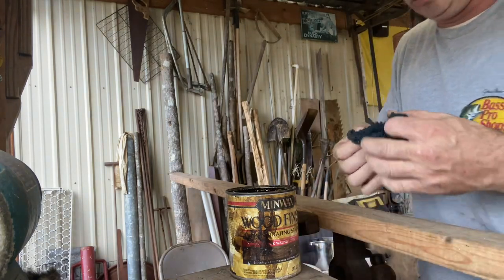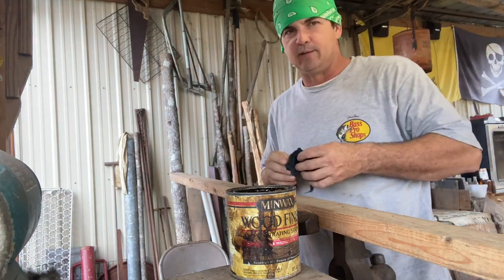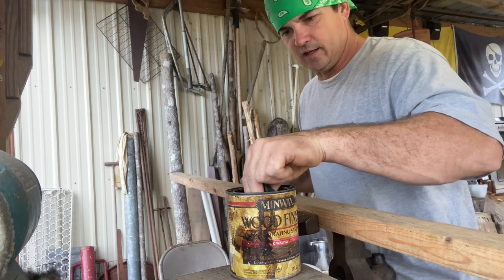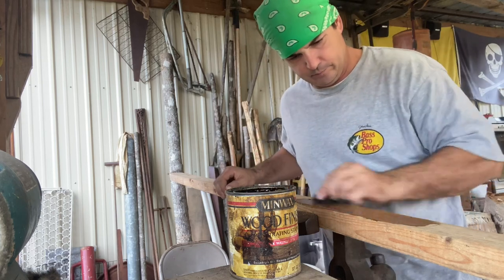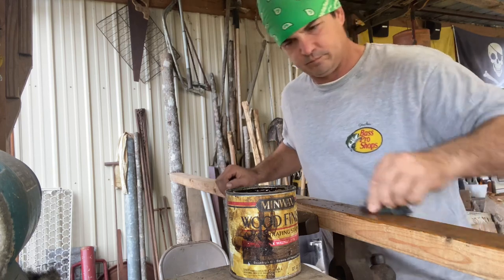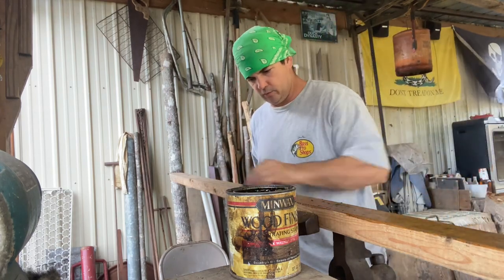I had to see which one had pine tar on it. That's pine tar right there. Y'all know this is pine tar that I mixed with turpentine, and I put it on there pretty heavy.